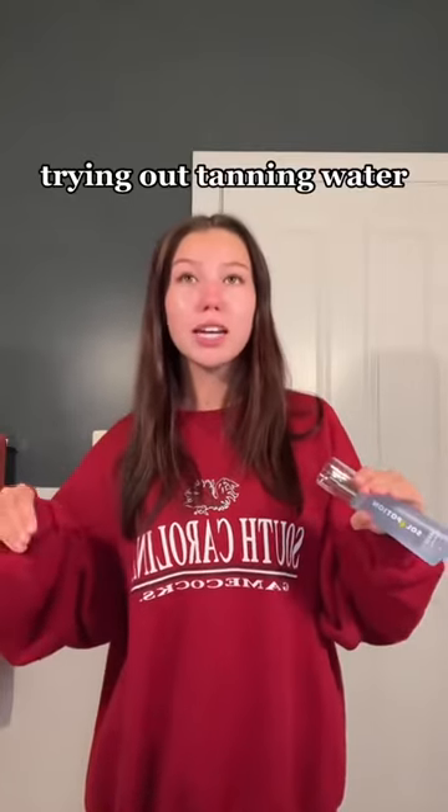Literally no matter how much I tan in the summer, my face is always the palest thing ever. So I've been looking for the perfect tanner to use on my face that's not gonna break my skin out. I'm gonna be trying out the Soul Potion Tanning H2O Hydrating Glow Water — they sent this over to me and I've heard so many good things about it, so I'm really excited to try it out and see if I like how the tan is.